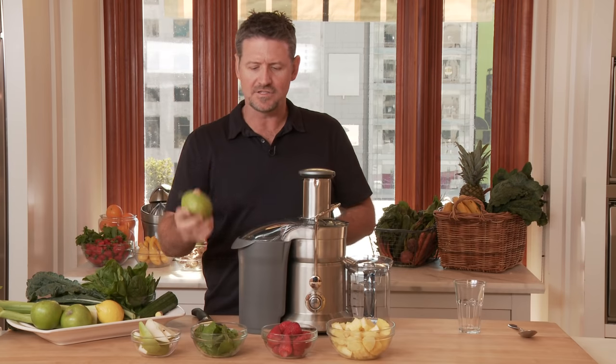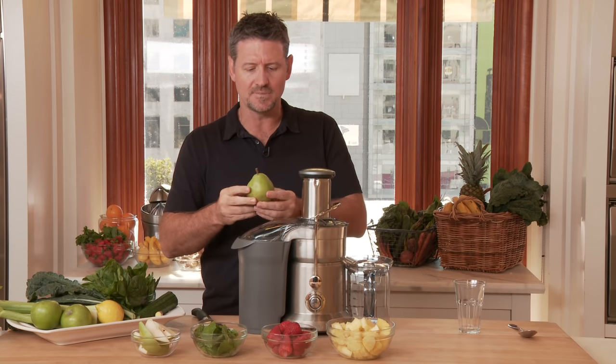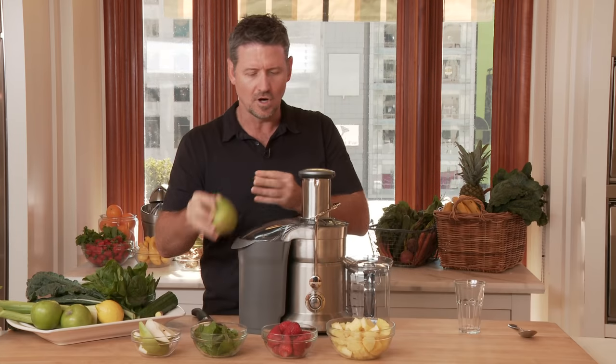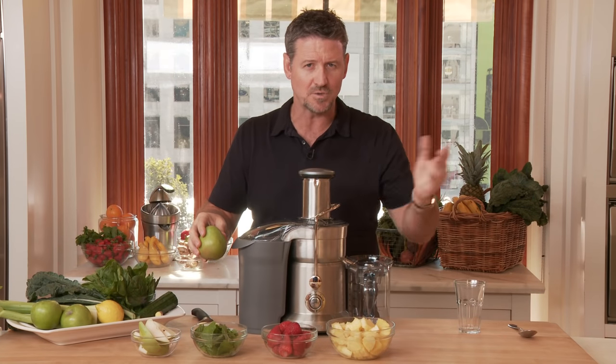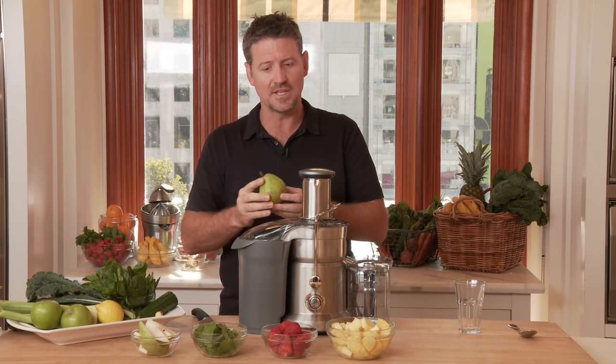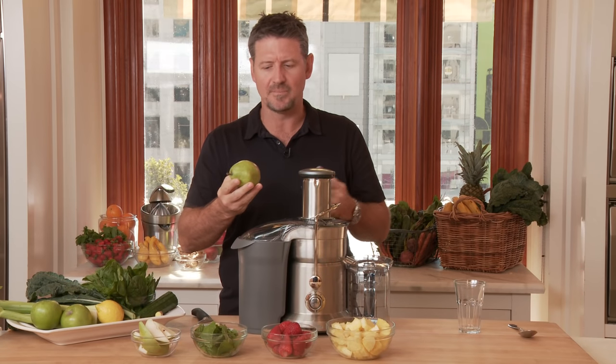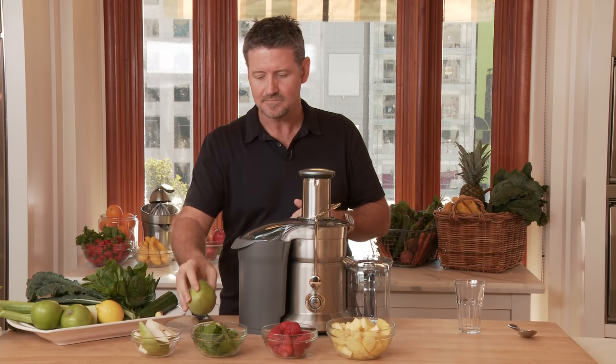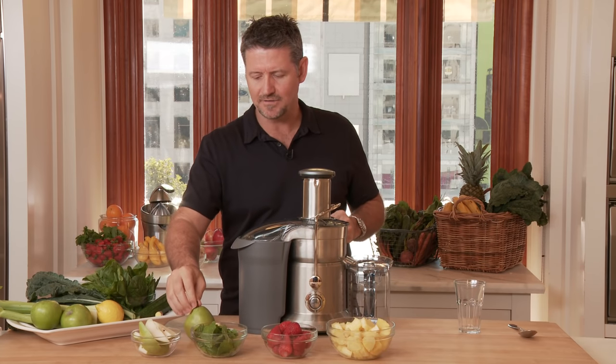I've sliced up and cut these beforehand just for speed, but I like to keep the skin on my fruits and vegetables. Obviously with the pineapple I took the skin off because we're not going to juice that. But for most things — apples and pears and oranges and lemons — I like to keep the skin on. So I've sliced them up and I just take off the little stem there.